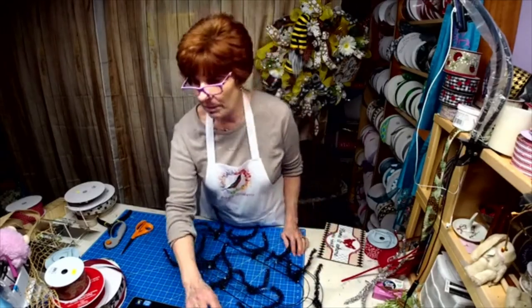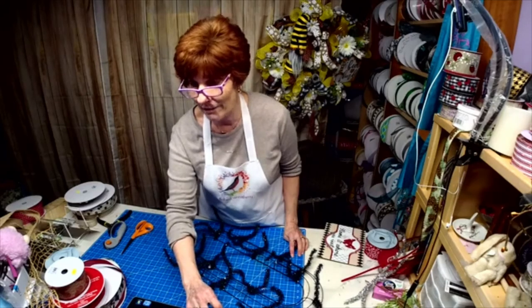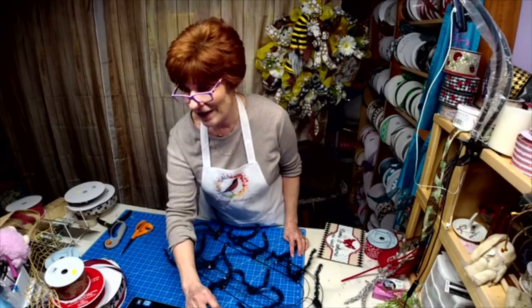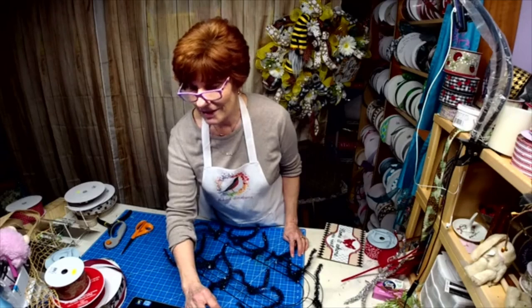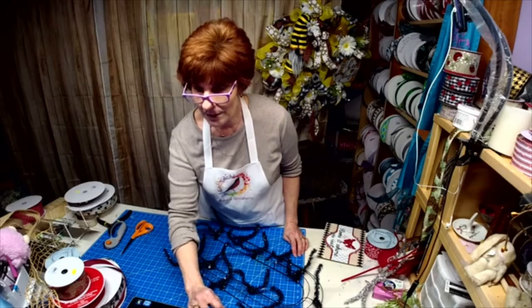If you all wouldn't mind sharing the love, spreading the love — whatever — I appreciate it. This computer is kind of working some of the time, not all the time.